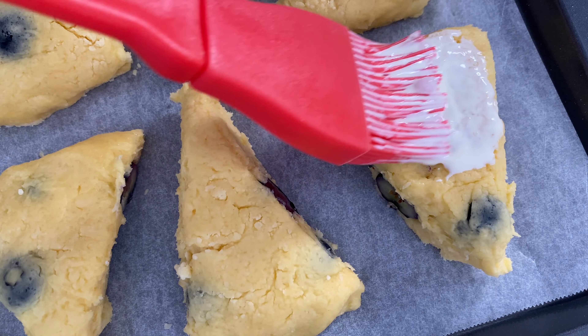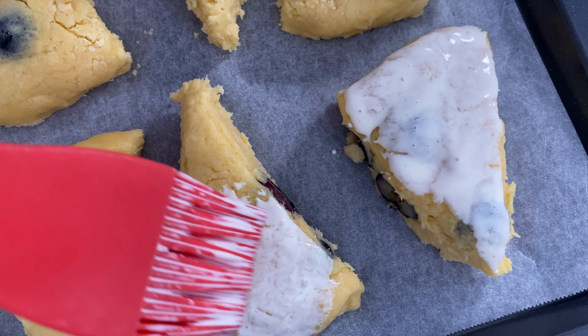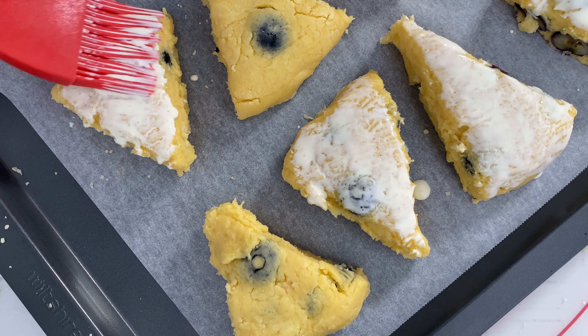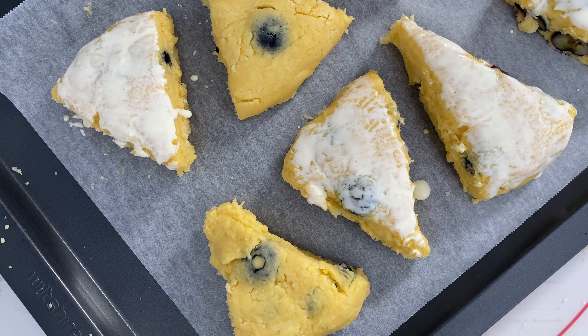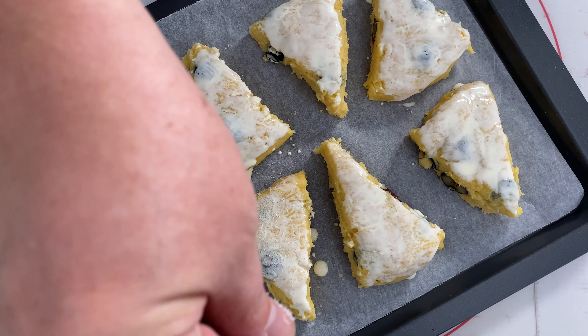Place the triangles on a lined baking tray. Brush the tops with cream. Sprinkle with coarse sugar.